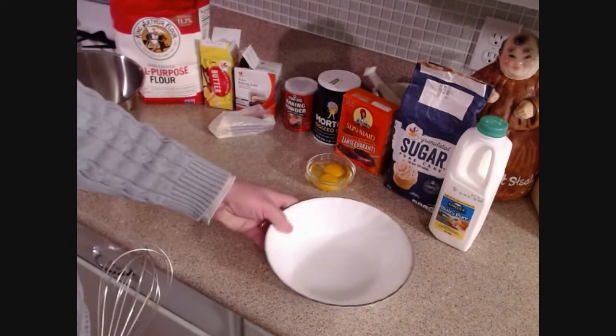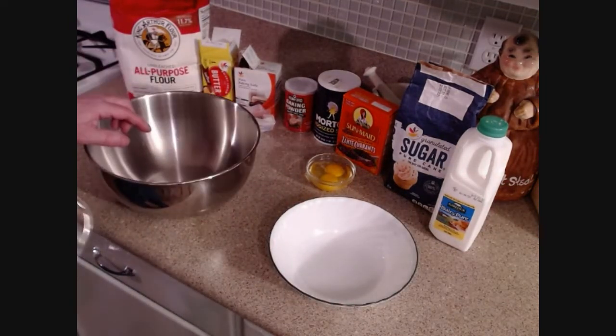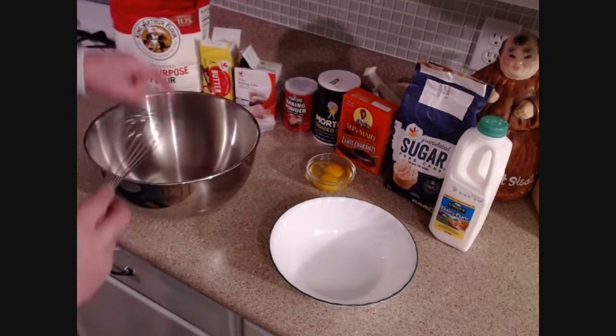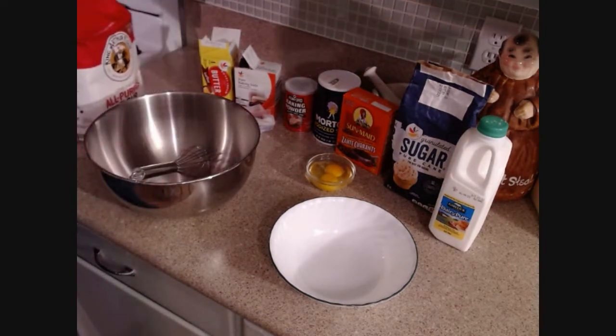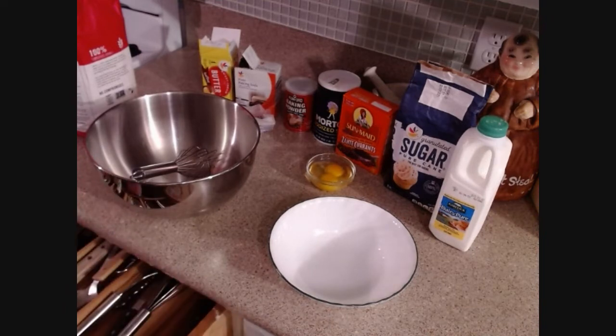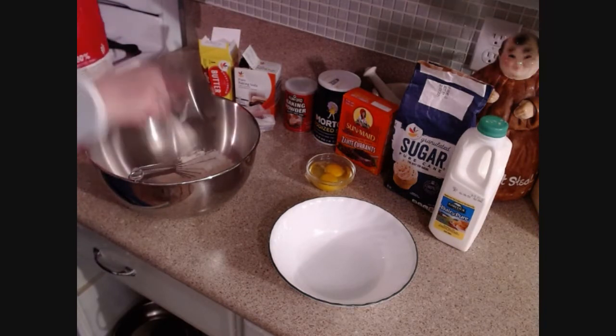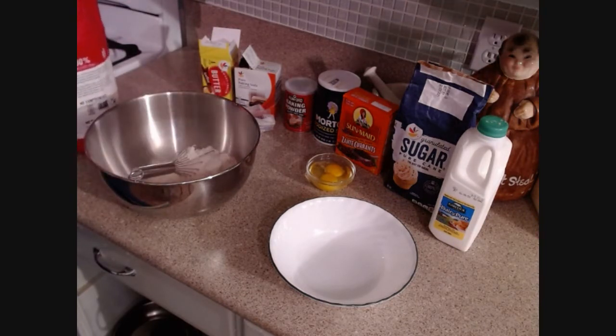I'm going to put all my wet ingredients in one bowl and all my dry ingredients in the other. I've chosen a big bowl because I want to make sure I have enough room to really stir quickly at the end. I'm going to start with three cups of flour — I'm only measuring casually here.